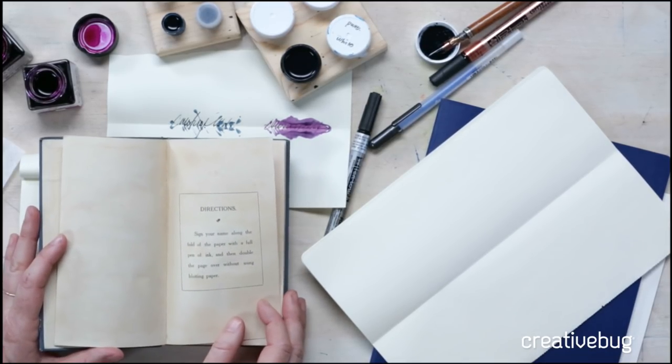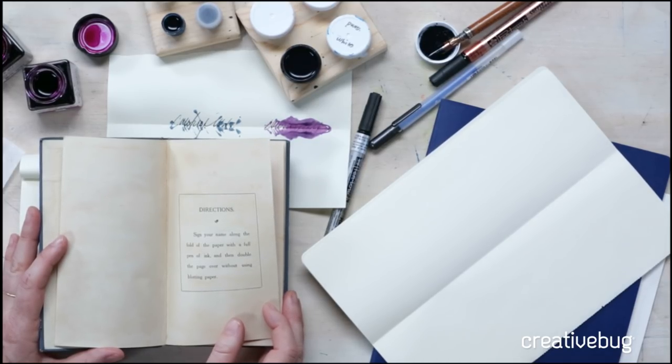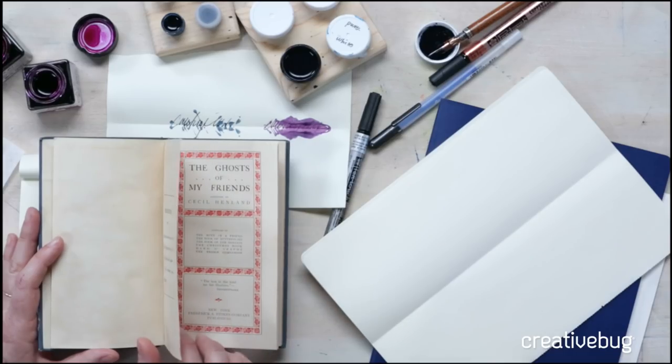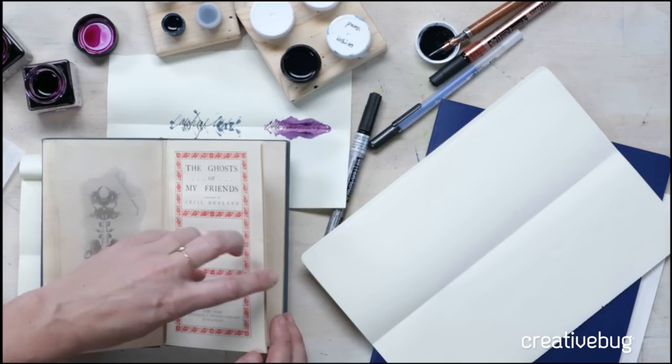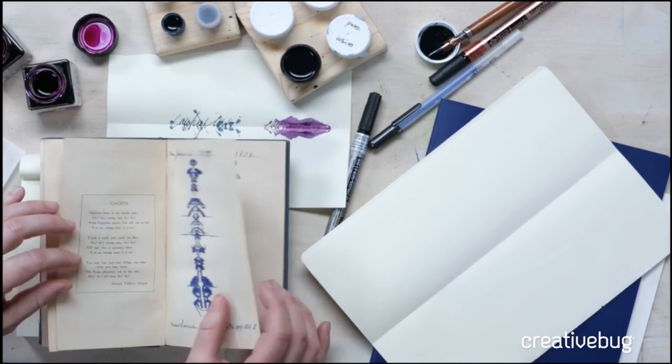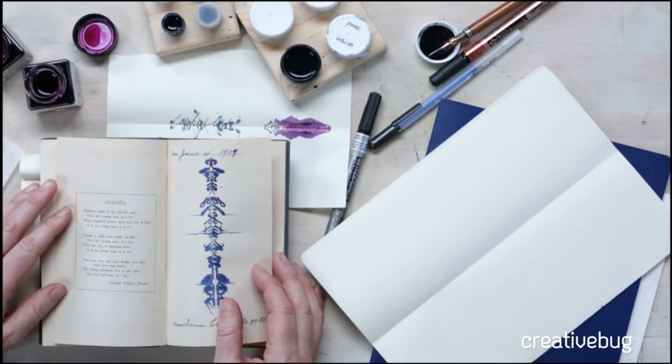The directions say: sign your name along the fold of the paper with a full pen of ink. They were using dip pens or quills — feathers, probably. We're going to do that and show you some contemporary updates for this technique. Then double the page over without using blotting paper — which I challenge you to find, because it's actually very difficult. This kind of gives you an idea of what it actually looks like.